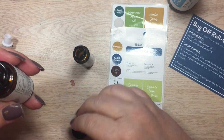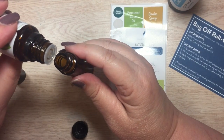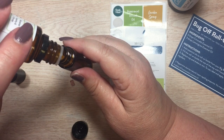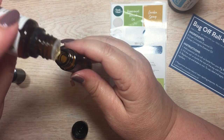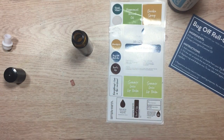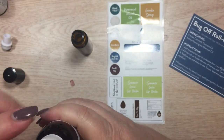Then we've got lemongrass — this is a hundred percent essential oil and I'm going to do three drops of this as well. One, two, and three. That's all that's needed along with our coconut oil.